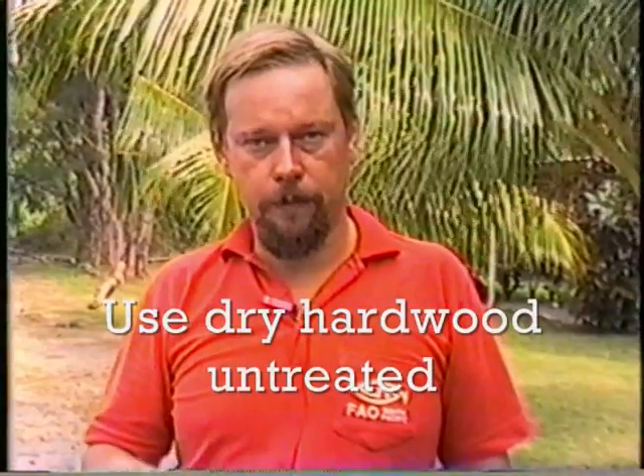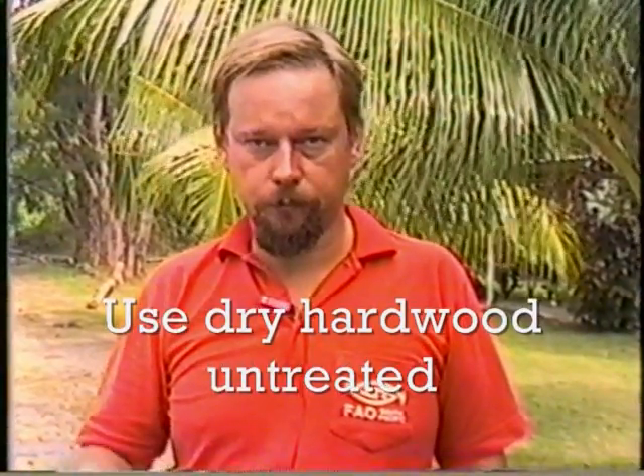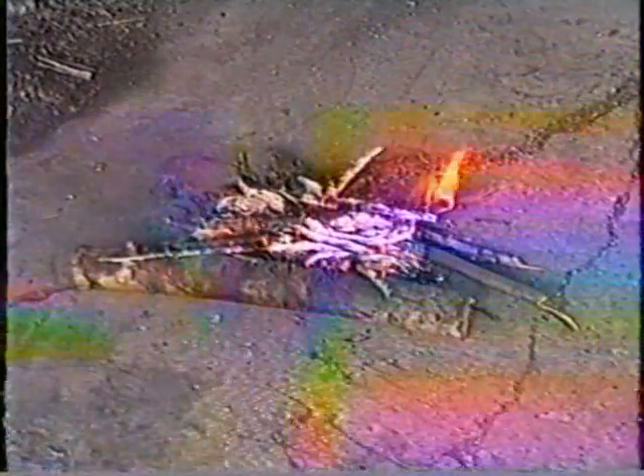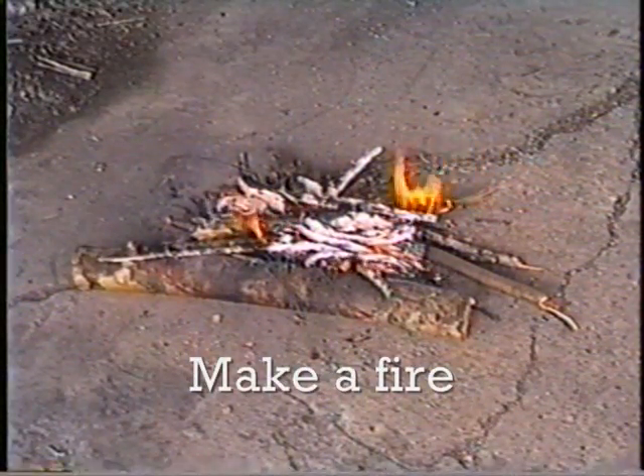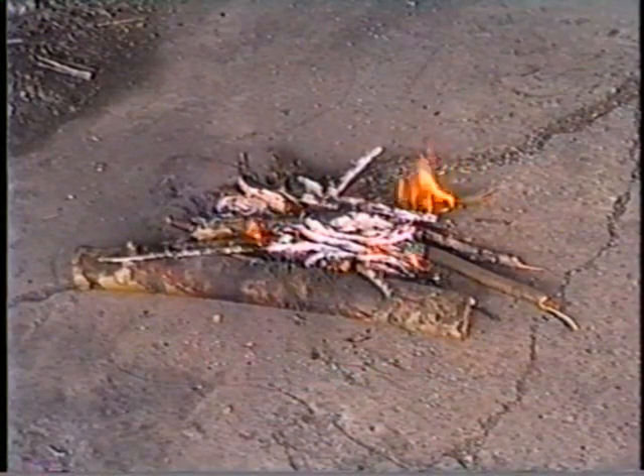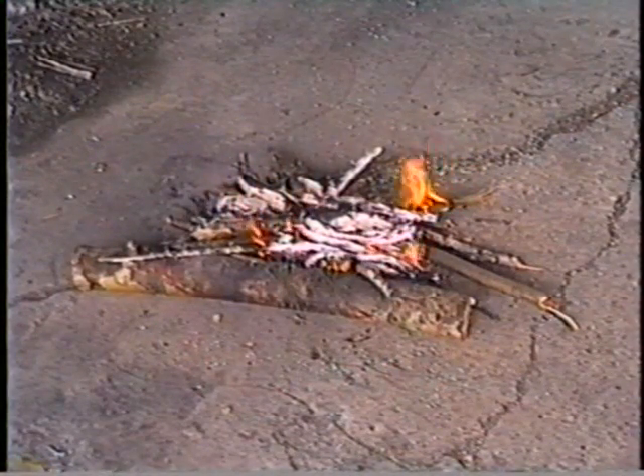To start a fire you must make sure you are not in the rain or there are no wet conditions around. It is very important that you should only use dry hardwood which has not been painted nor treated. First we start a small fire on the ground, and when the flames have subdued a bit and there is only a little flame left, we put the smoker on top.